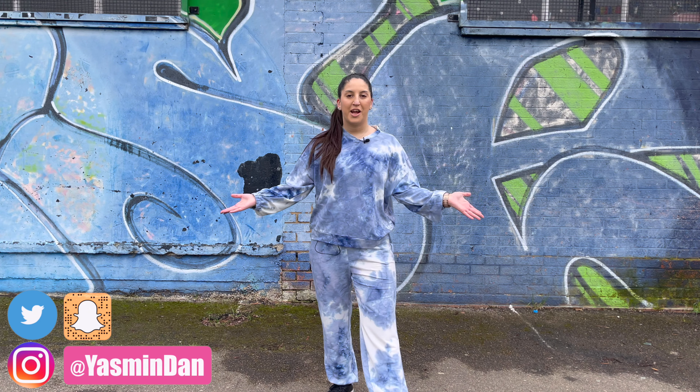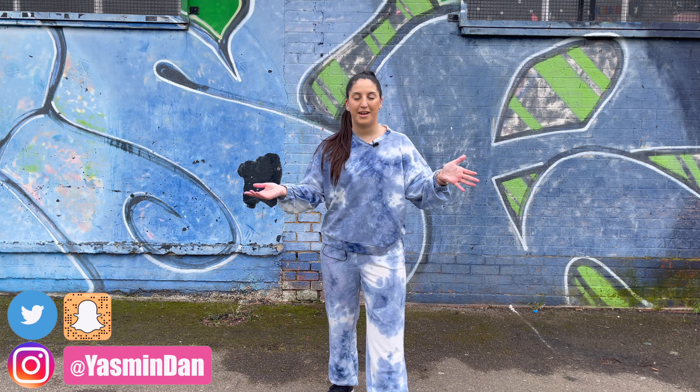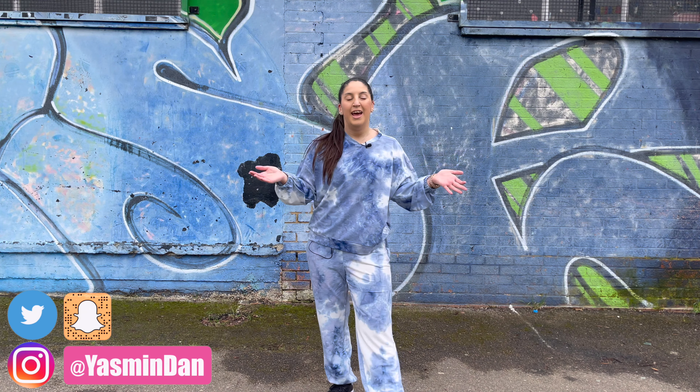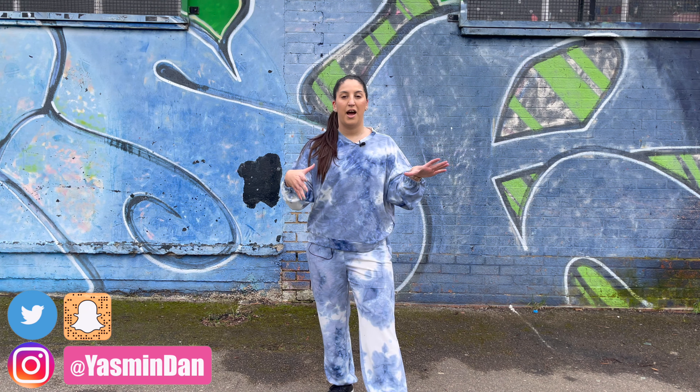Hi guys, welcome back to my channel and welcome back to a brand new dance video to Selfish Love by Selena Gomez and DJ Snake. The last time these two released a song together was Taki Taki, and that song was literally so good. I did a dance for that if you guys want to go back and watch it — it was quite a long time ago, but I'll leave those linked down below.